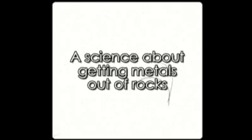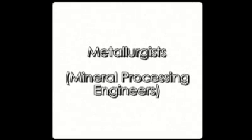Metallurgy? Yes. Metallurgy is a science about getting metals out of rocks, and metallurgists, or mineral processing engineers, are the people who do exactly that.